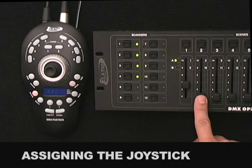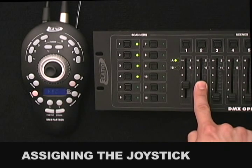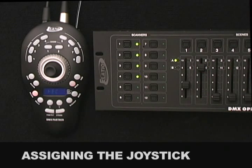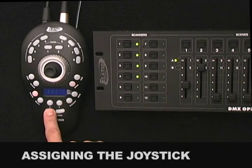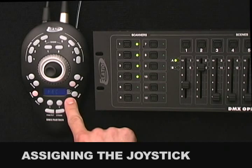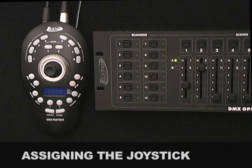Next, set your Tilt Value anywhere between 128 and 255, then press the Pan Tilt Button to store. Once again, all 8 Chase LEDs will flash confirming that the Tilt Setting has been stored. To exit, press the Blackout Button. If you buy a system package that incorporates the DMX Partner for control, the joystick will automatically be assigned for Fixture Number 1.